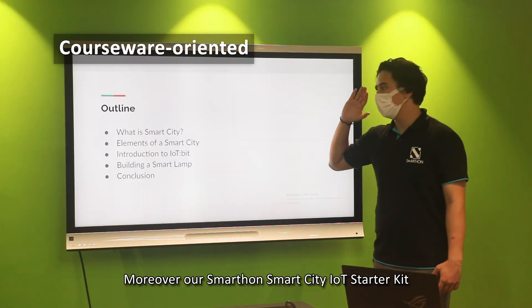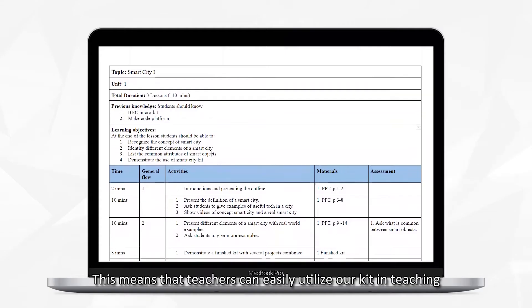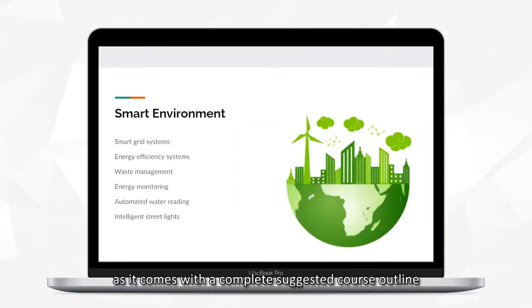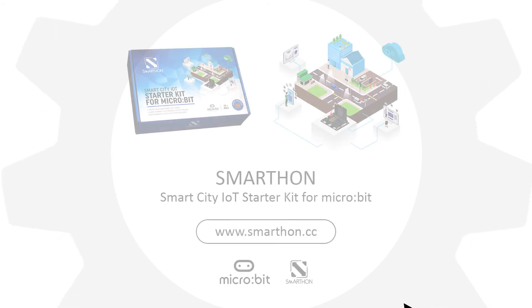Moreover, our Smart City IoT Starter Kit is courseware oriented. This means that teachers can easily utilize our kit in teaching, as it comes with a complete suggested course outline, lesson plans, teacher notes, and student lab sheets. We hope that you will enjoy this kit and will be inspired to build the city of your dreams.